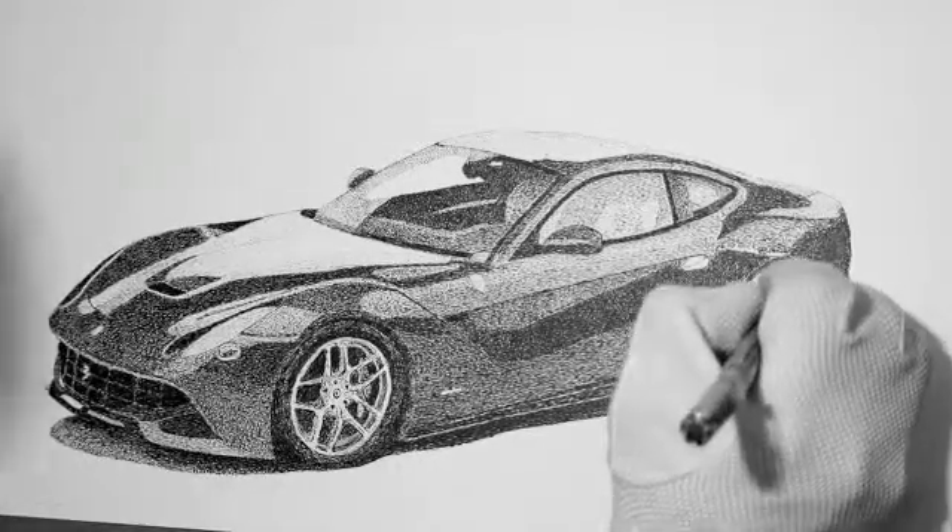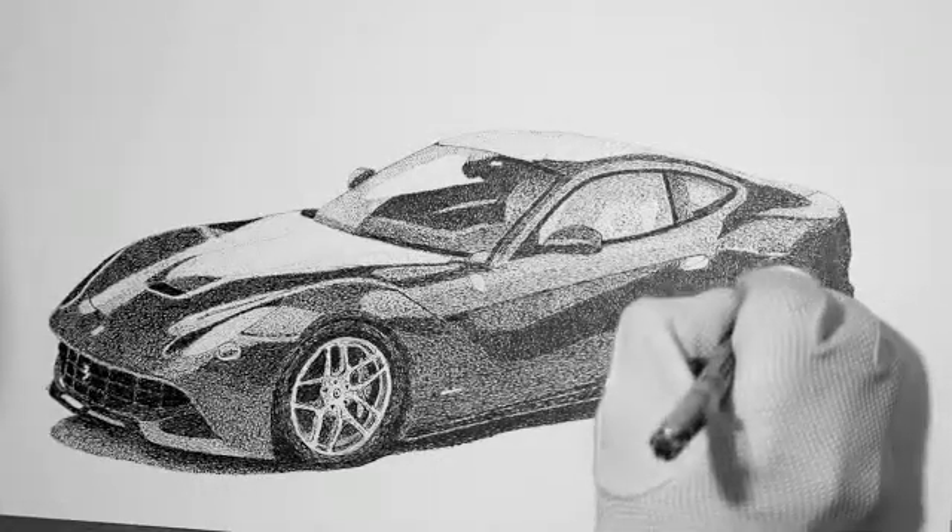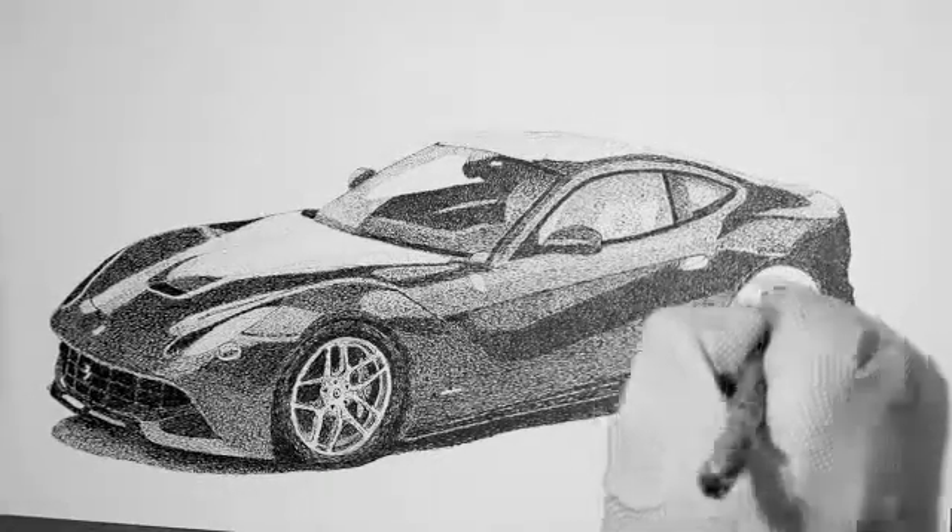I like to finish the drawing one day, and then go ahead and say, let's do the final cleanup on it. And that seems to work the best for me.